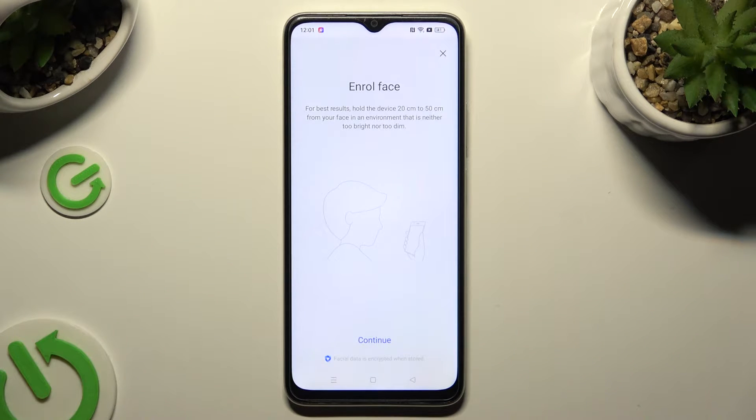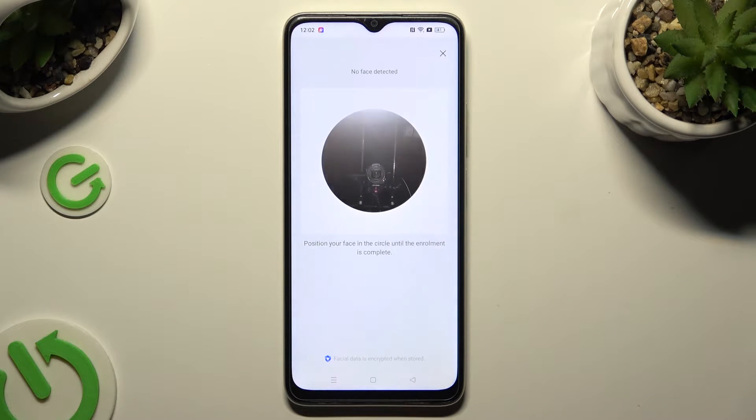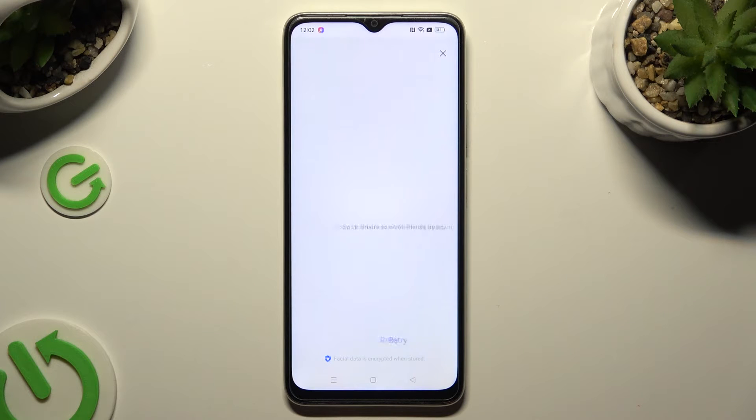Now select continue in the enroll face popup. Remember to keep your face in frame and follow all of the instructions presented on your screen.